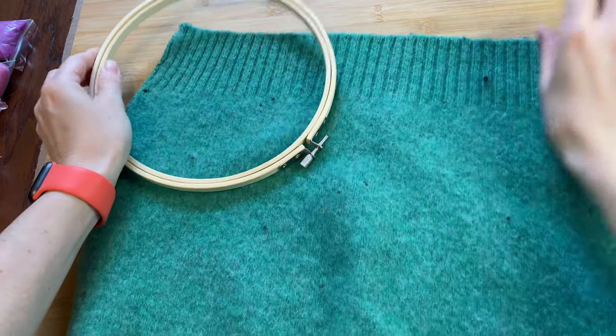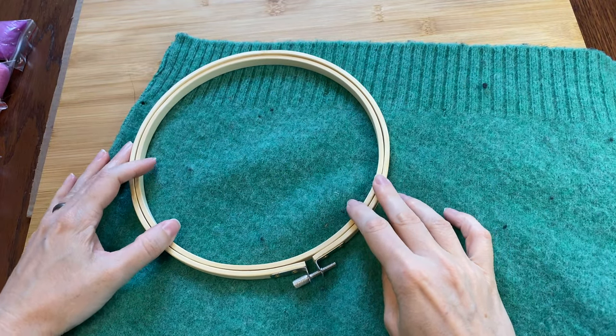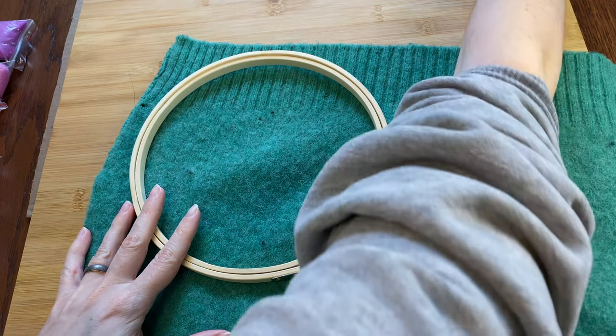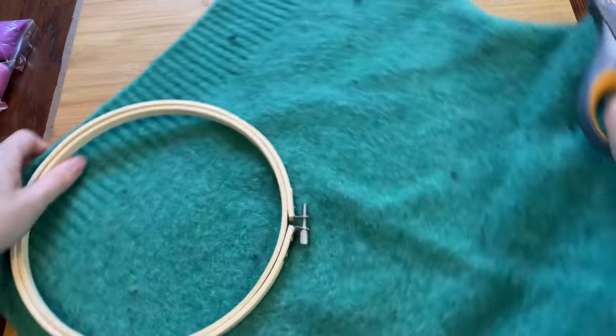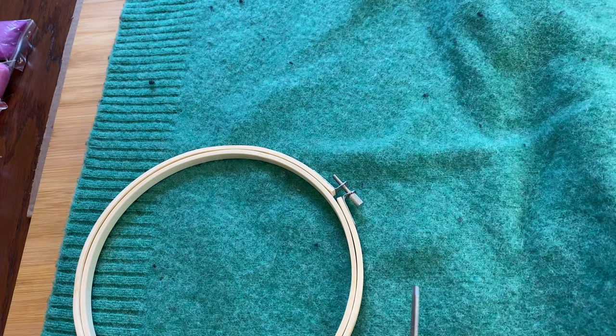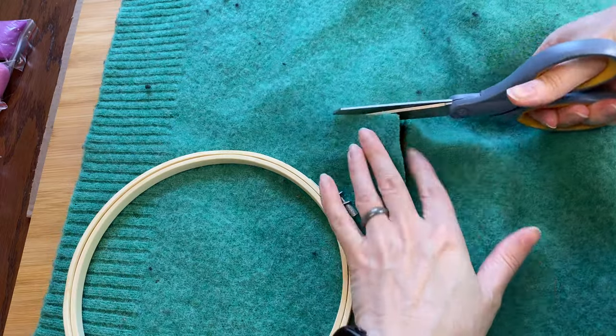Let's get felting! I thought it would be neater if I tried to stretch the sweater over an embroidery hoop, so I'll make sure that I cut it bigger so I have some space. I also thought it would be interesting to use the ribbing and make it part of the painting — I think it could be the water that the flamingo is standing in.